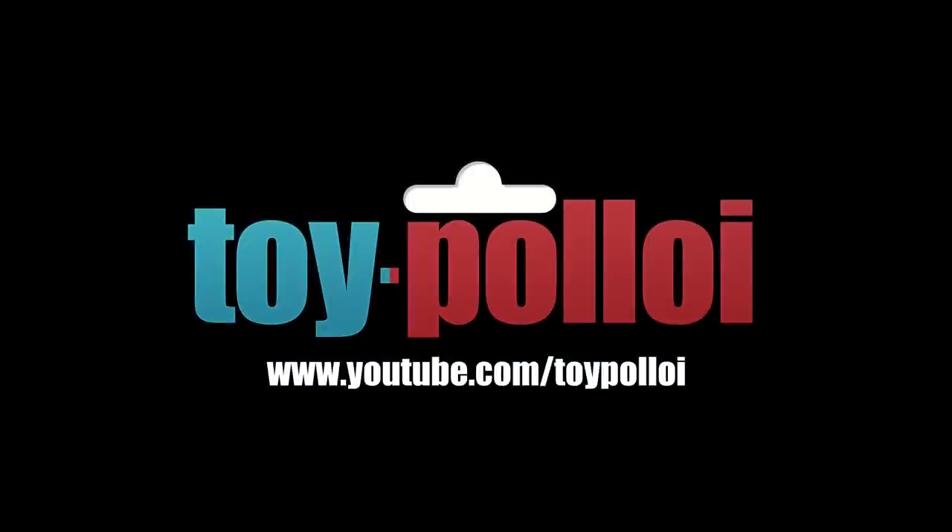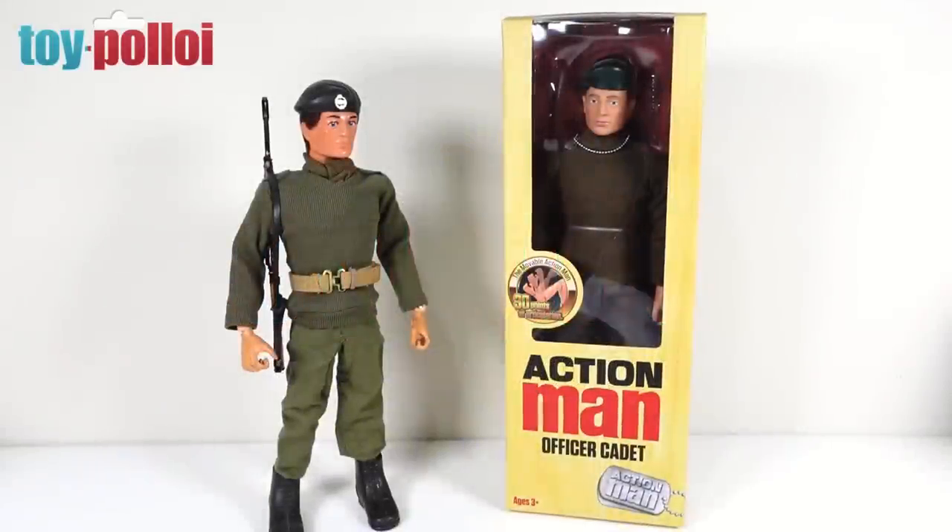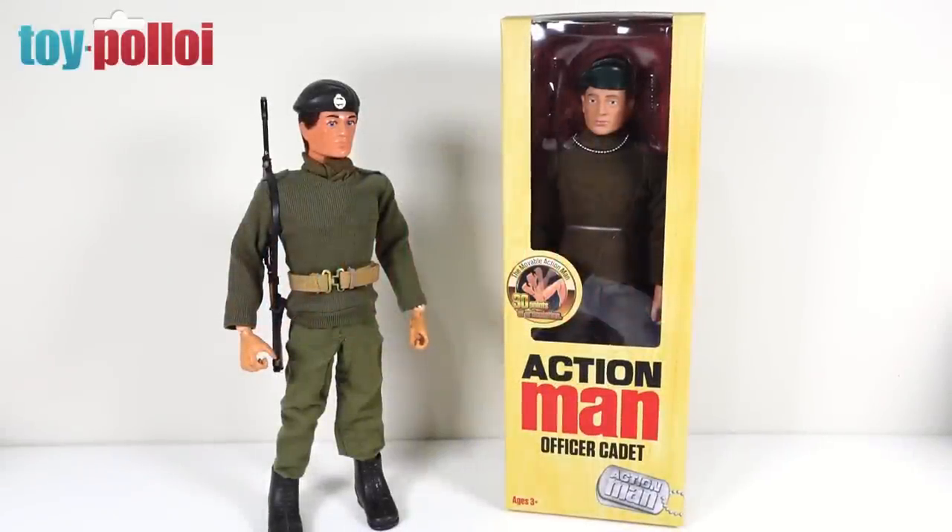Welcome to Toy Palloy. Today we're going to be reviewing this new 30 points of articulation Action Man released by Art and Science.